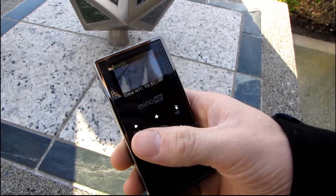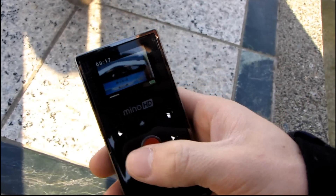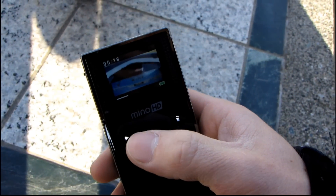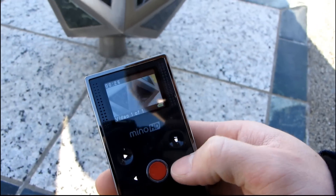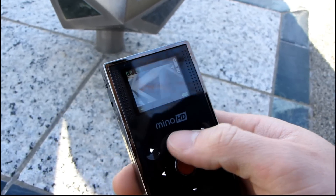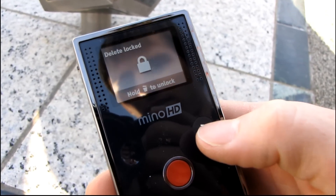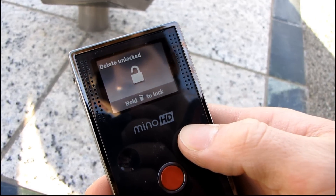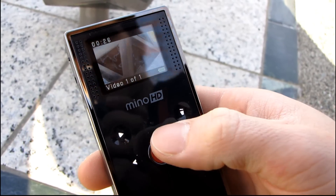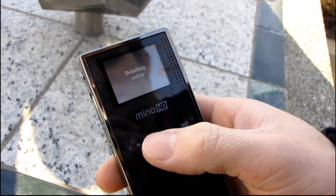We'll get to that in just a moment, but first let me show you the other aspects of how to use this thing. To play back the video we just took, all you do is press play and it starts immediately. Press play again to pause. You can skip to the next video and while playing you can turn the volume up or down. To delete, you hold the trash can to unlock and then delete the video — click yes and it's gone.